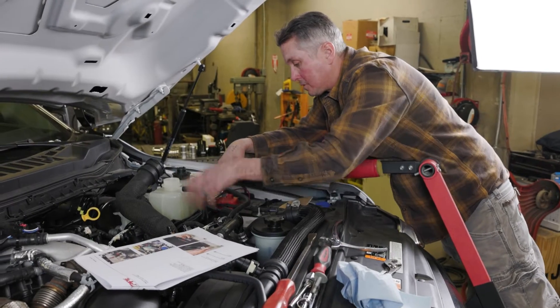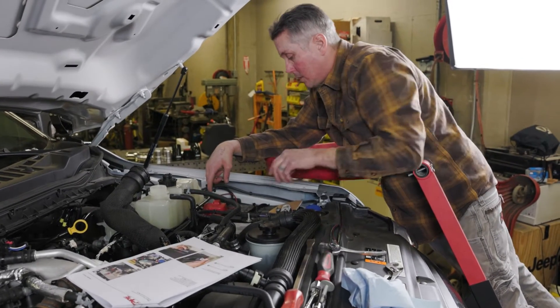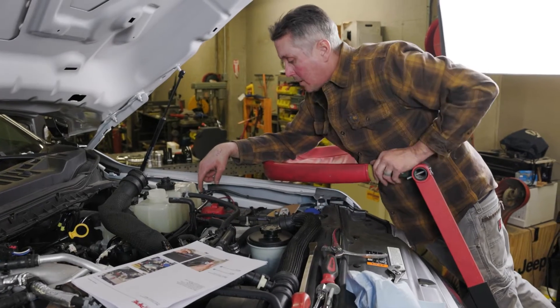Coolant lines are off, the charge lines are off. I need to take this battery out so that I can access some hardware down below, and then we should be able to get the intercooler out.